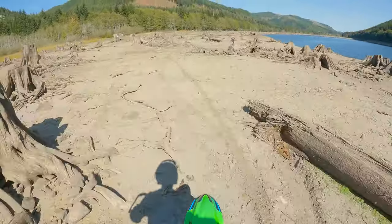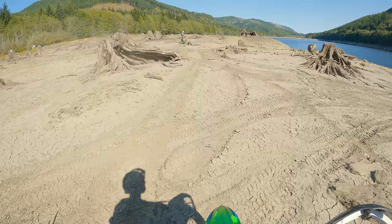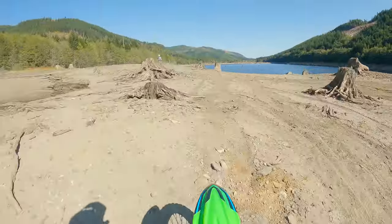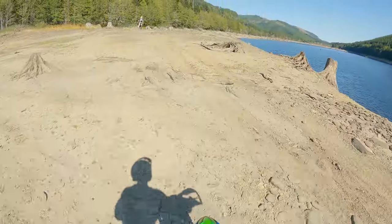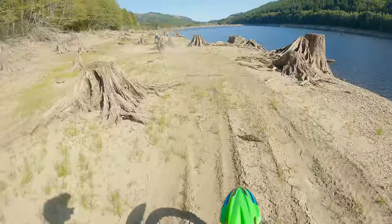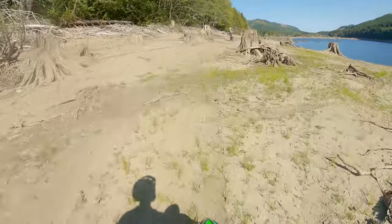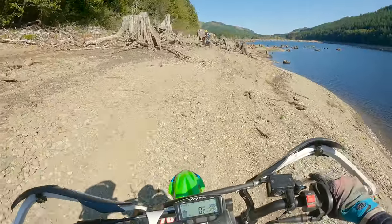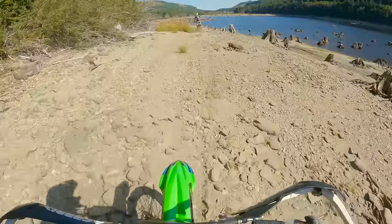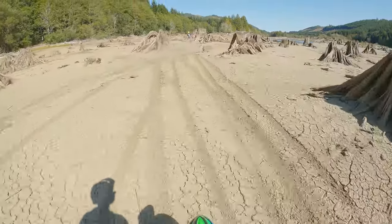We're at this absolutely fantastically cool spot. This is sick! The cheater tire's working pretty good. Gotta watch out though, this stuff's loose. These spots are sick, man.